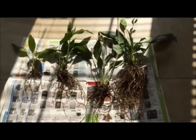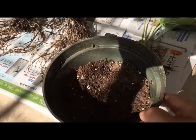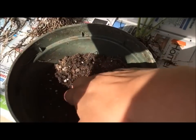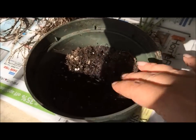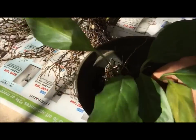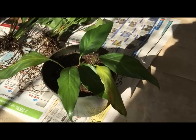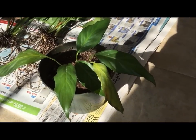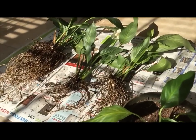Here's my first pot with some Miracle-Gro potting soil in it, filled to about two thirds full. I'm going to place my plant inside and add some more soil. I've added more soil and here's the first plant. I'm going to continue the same process for the rest of the three plants.